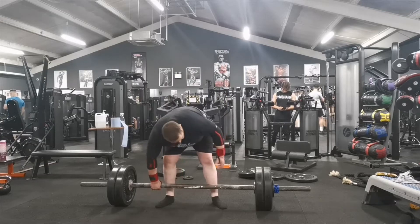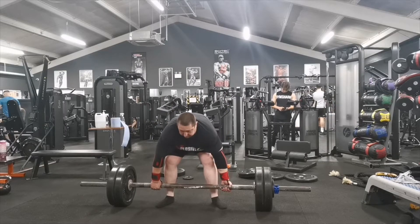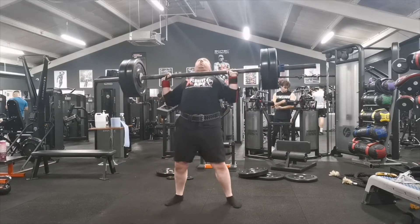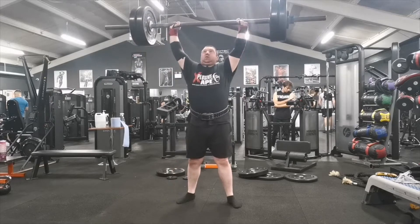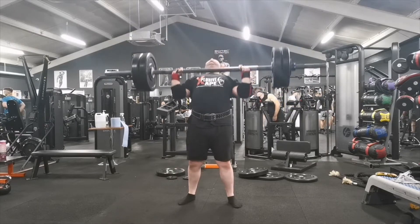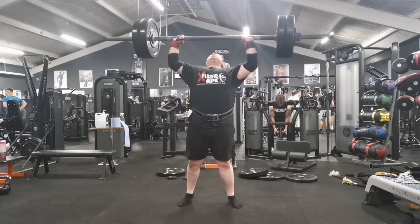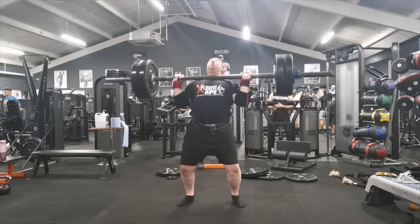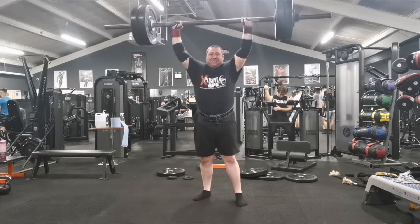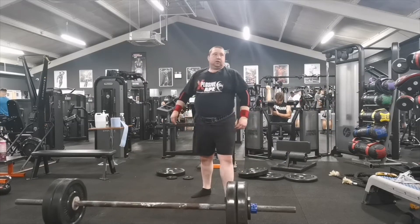This is set number four at 125 kilos or 275 pounds. My previous three-rep max was 122.5 kilos, so by doing this I've now set a new three-rep max - the most I've done for three reps. I'm quite pleased with this, though I wasn't concentrating fully on one rep there.